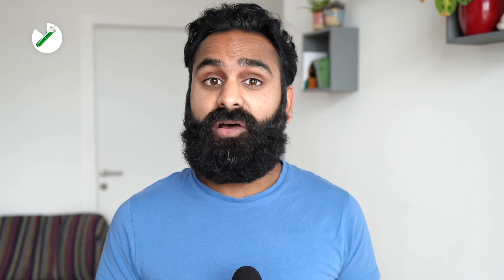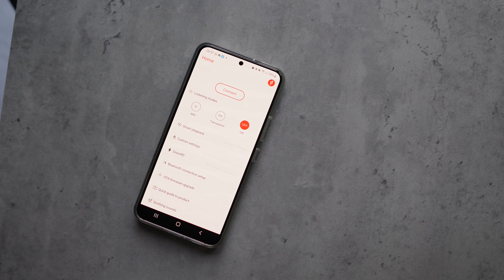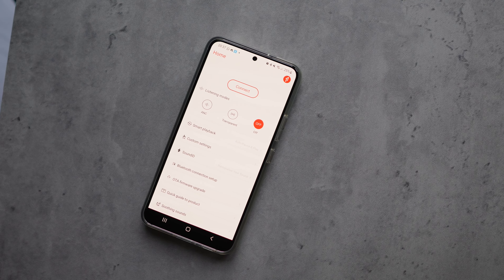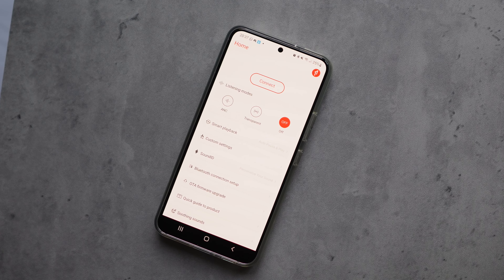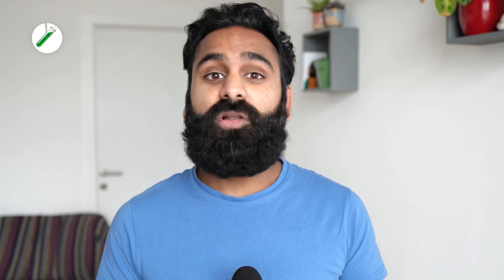Something all the buds come with is single-bud use, but in this day and age that has become quite mainstream. In terms of the app, the OneMore has a lot but misses out on EQ. You can still customize controls using presets on both buds and change ANC levels too. The Soundcore, Lypertek and Edifier do all of this and include EQ as well.